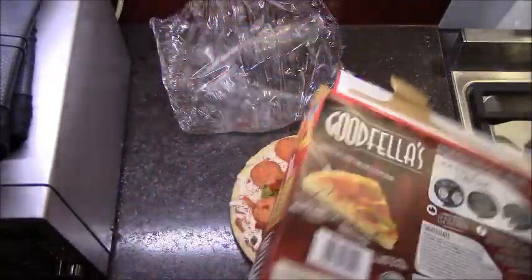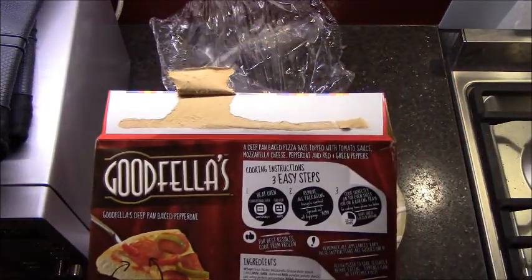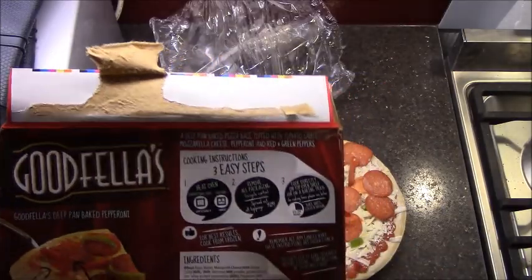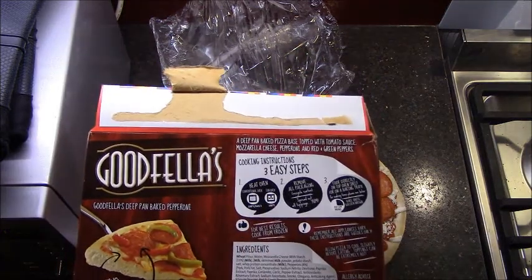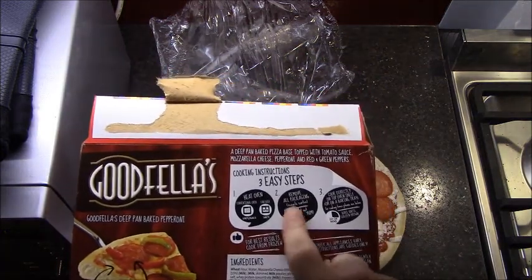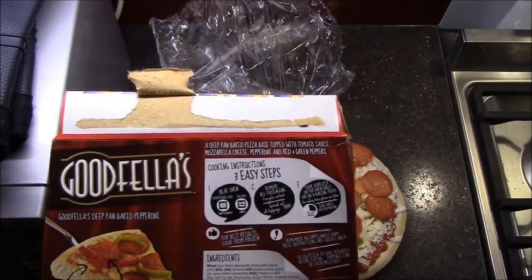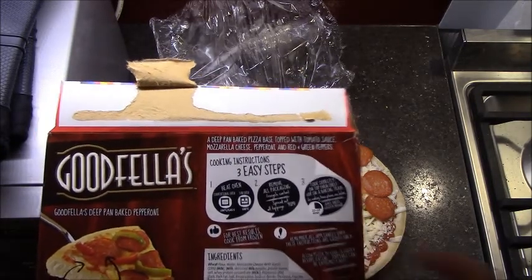Cooking instructions: three easy steps. Is anyone out there who still doesn't know how to cook an oven pizza? In a conventional oven or fan oven, remove all packaging, then cook directly on top of the shelf or on a baking tray. 24 minutes to cook this one — let's just get it in the oven.